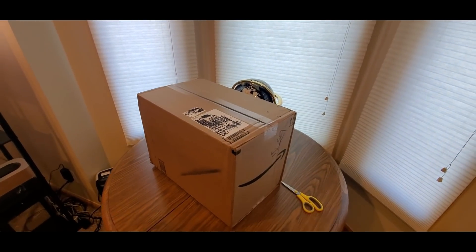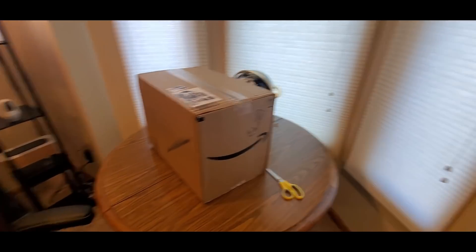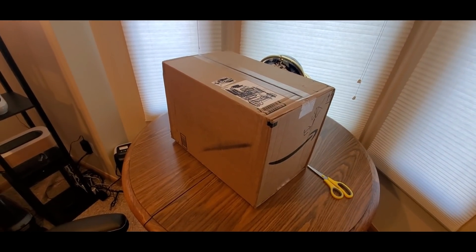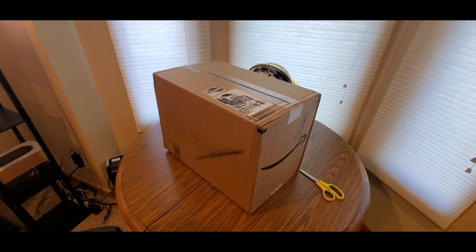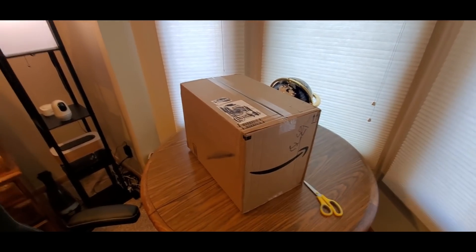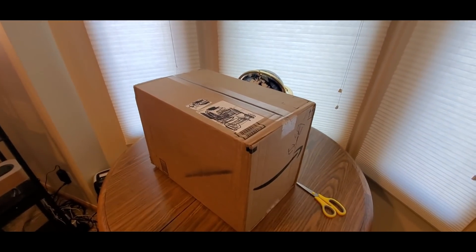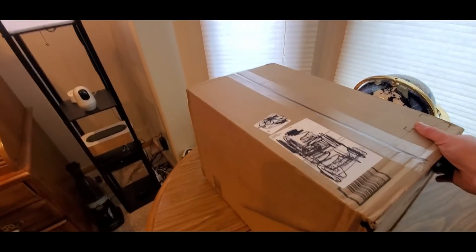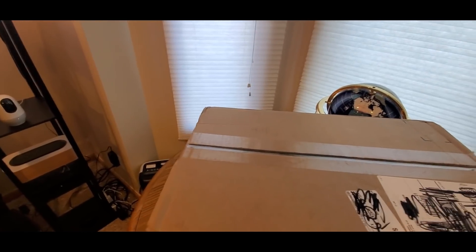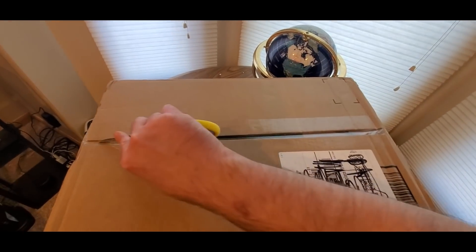Alright YouTubers, here we go again — we have another special Amazon Prime unboxing to do. Hopefully everyone had a good weekend and is safe. We're about to see what's inside. Check it out, and you guys can get one — all you gotta do is click the link down below, add it to your cart, and it'll ship to you fast.